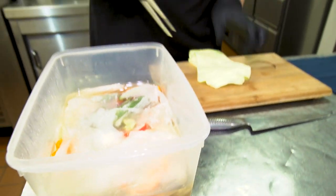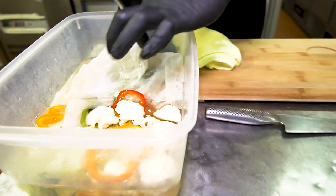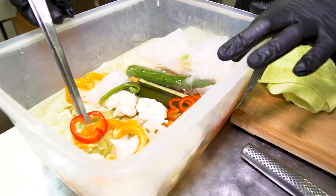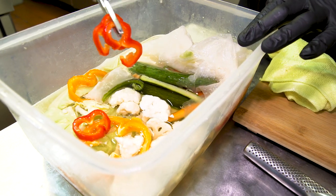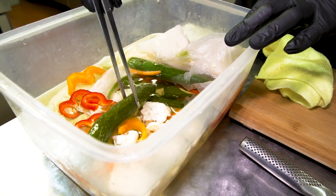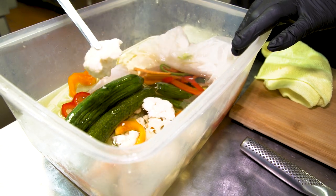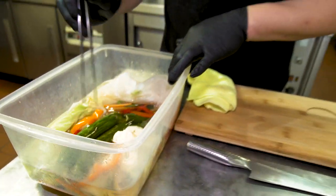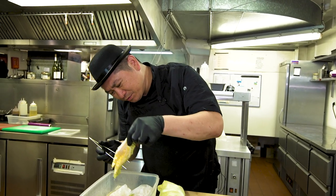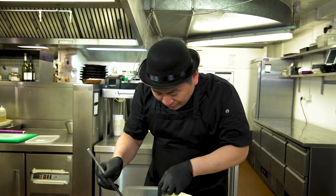The smell is very nice. Let's see — oh, the color is beautiful! I'm going to plate a little bit more. Pickles — cucumber, cauliflower, cabbage. Ooh, looks nice! Nice color. And radish as well.